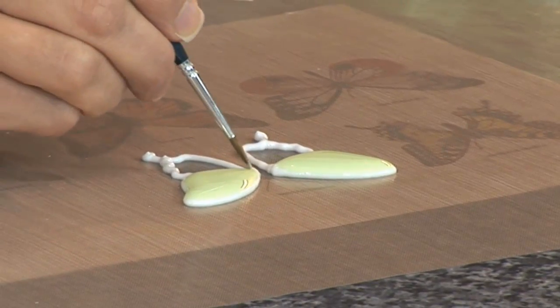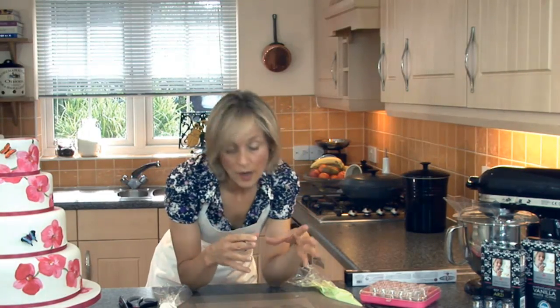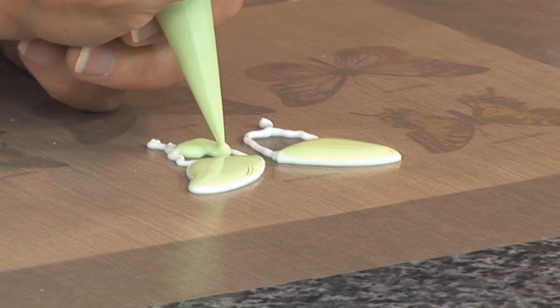The reason that you do the flooding like this is the flooding will fill the outline that you've hand-piped. The outline actually works to stop the icing from contracting as it sets rather than spilling over, and holds the actual shape.